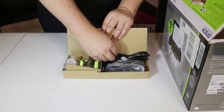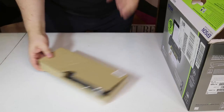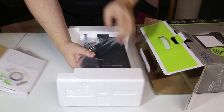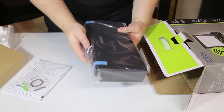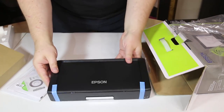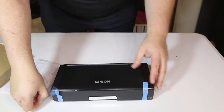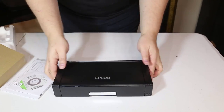It gives you dependable performance in a small package and productivity-boosting portability. You can print professional quality business documents and borderless 4x6 photos anywhere at any time. It's got an auto-off feature to save battery life and a bright 1.4 color LCD plus a convenient control panel. Print speeds up to 6.7 ISO PPM on black and 3.8 ISO PPM on color.